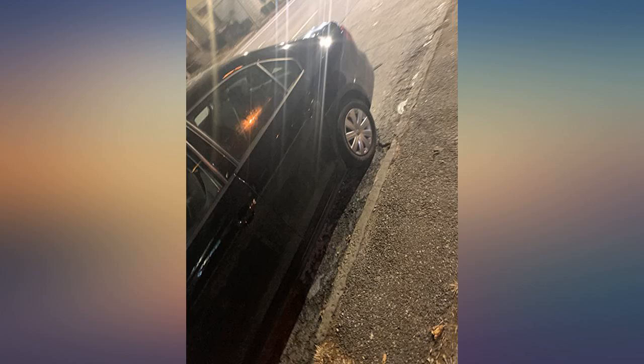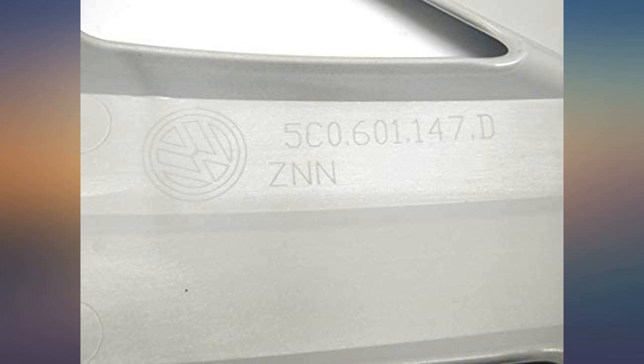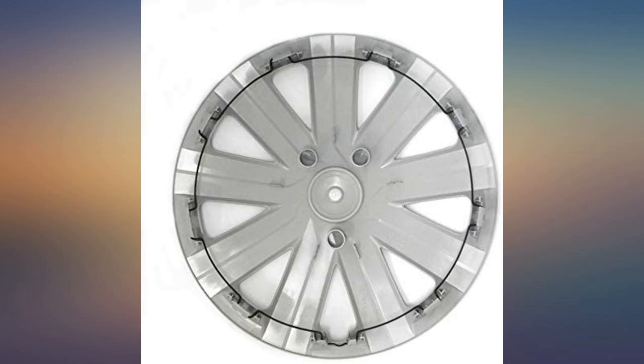Honestly cannot contain my excitement that this is exactly as described and pictured. Needed hubcaps for my 2006 Jetta and did not want to spend $100 each. Thrilled I came across this listing — hubcaps are as pictured and exactly the same as the originals. Worth it.